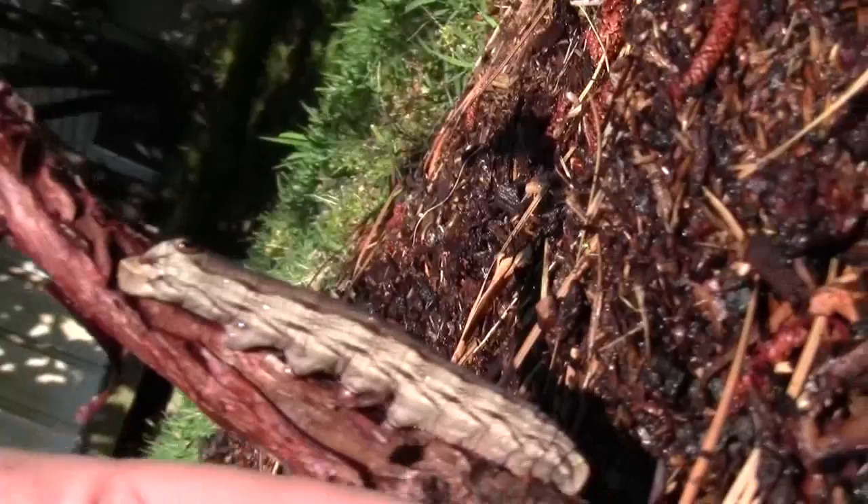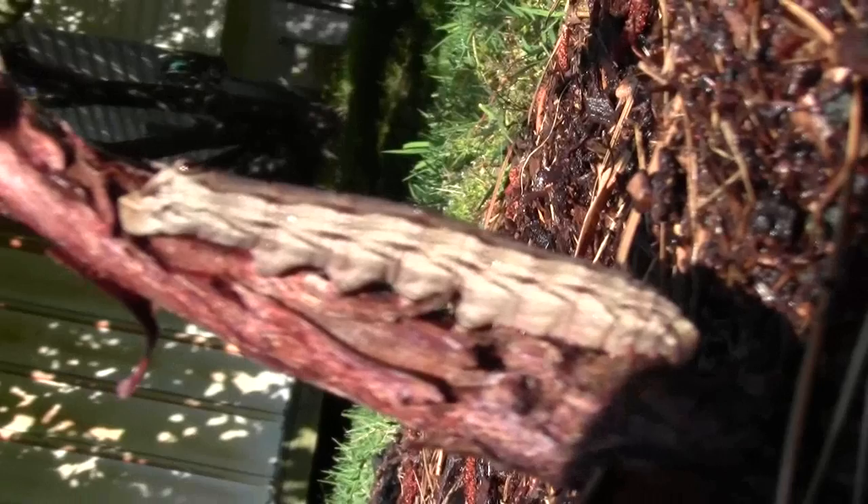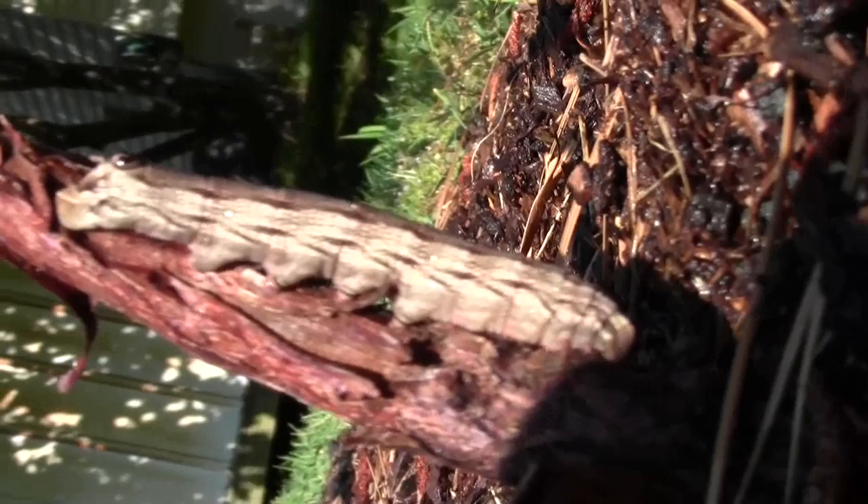It's about as long as my little finger — almost as long as my little finger. I have to look him up when I get home. Maybe y'all have seen it before. I'd hate to get rid of something that's going to turn into a wonderful butterfly.